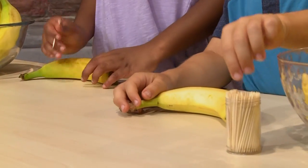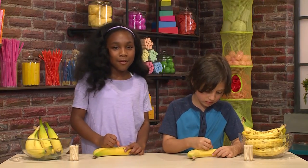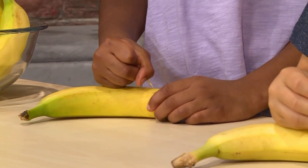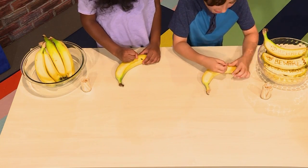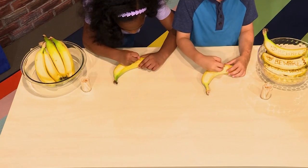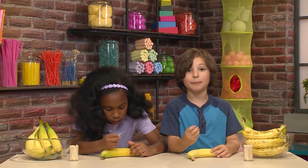All you need is a banana and a toothpick. First we're going to start writing the message. I'm going to write 'code red'. I want to make a pattern, and then on the other side I'm going to write a secret message to my sister, using the toothpick to scratch the skin of the banana so it makes lines in the banana skin.